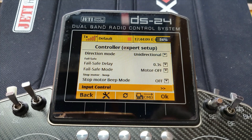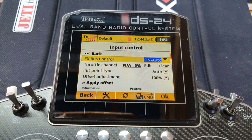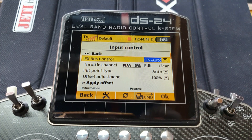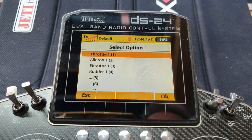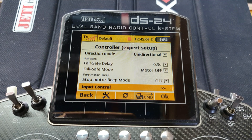There's also a stop-motor beep mode explained in the instruction manual. Going into Input Control, I'll set X-Bus control — this is where I tell it to be controlled by X-Bus rather than just a normal channel. On manual mode, you come down, press the button, operate the throttle channel so it sees and picks it up, choose your throttle channel, and that's it. The throttle will now respond from the X-Bus.